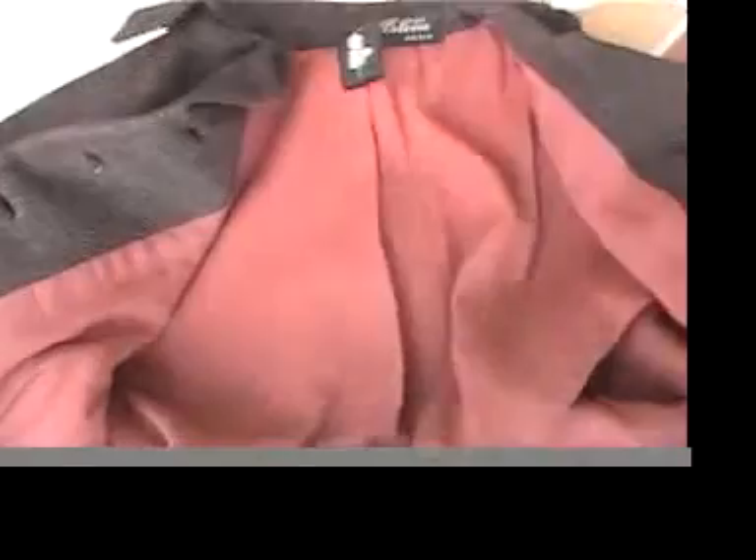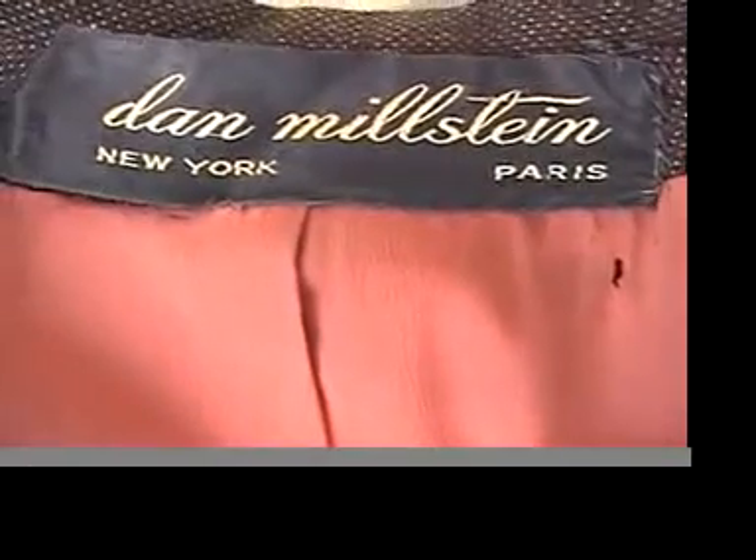It's such an amazing world we live in today that I can bring you all the details of this jacket with video — you might as well be here with me. This is a Dan Milstein Paris piece, and it has this little hole here where there would have been a label.